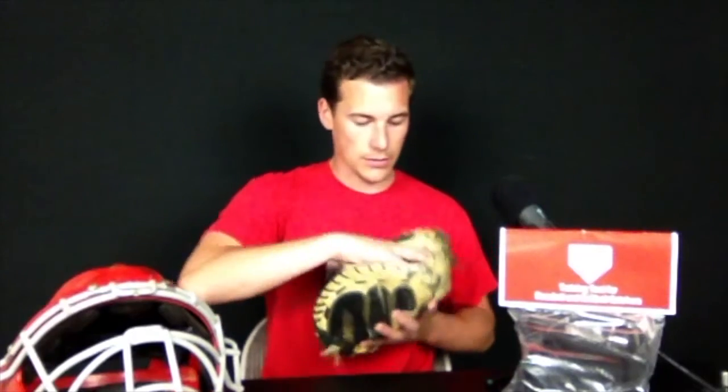When you have it broken in, any time you put your glove in your bag, make sure you put two baseballs in there — just like that — keeping the pocket. So even if it gets scrunched in your bag with all your equipment, it's going to keep a good form. It's going to help keep balls from popping out, it's going to give you a nice pocket to receive pitches, and you're going to be on your way. Thanks guys.